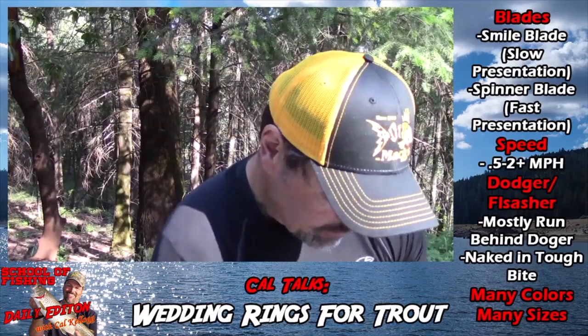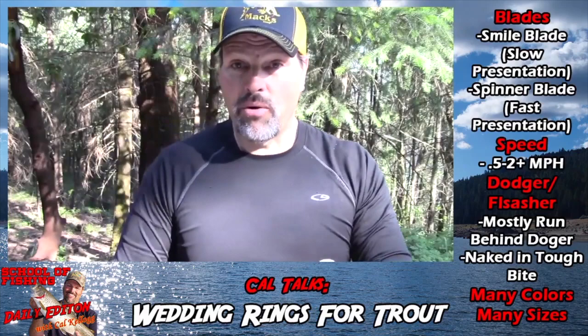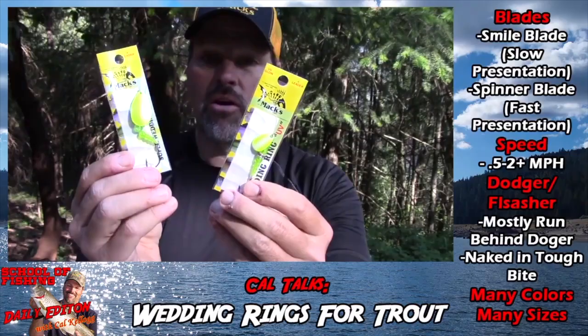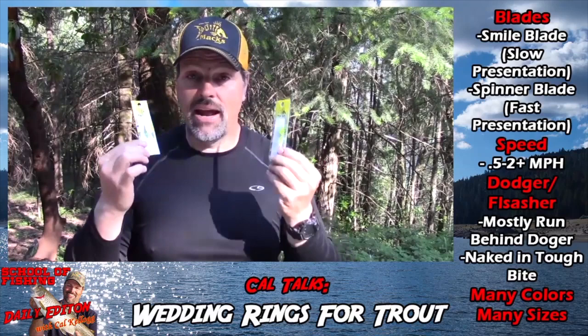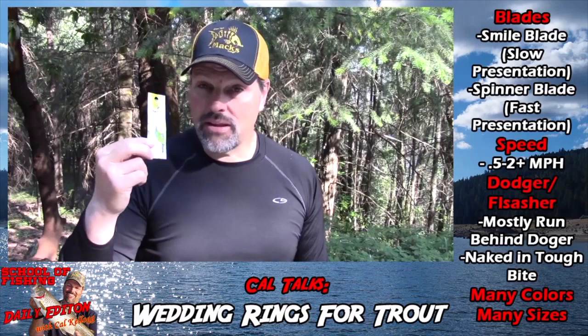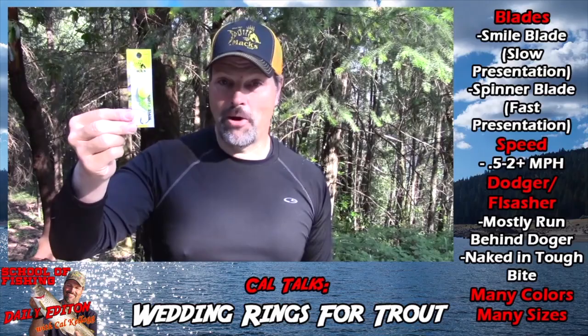They come in standard size, and here's a UV standard. Here's a great one for Mackinaw and big trout — I call it the magnum. Look at the size of that compared to the standard — it's a much larger lure, puts out a bunch more flash and vibration and has a much larger profile. That's a lure you could take to a place like Lake Tahoe, tip a pinnatail minnow on there, or put a whole night crawler on there and you could put a whipping on the Mackinaw.